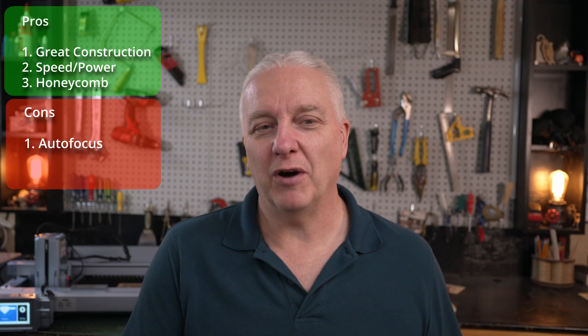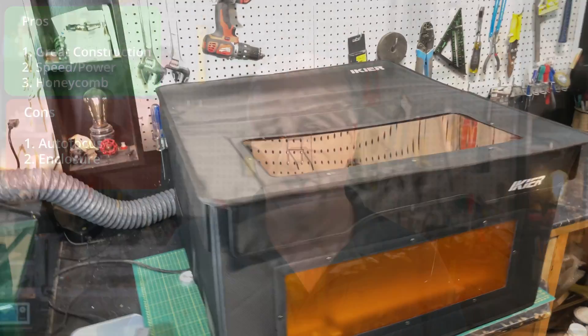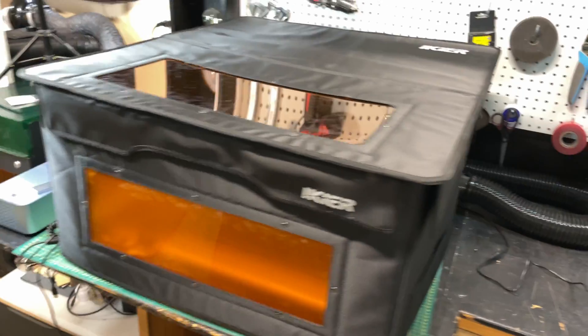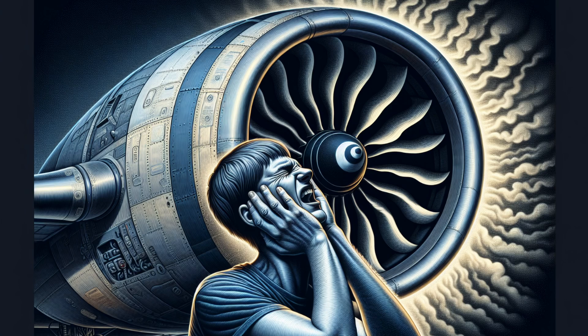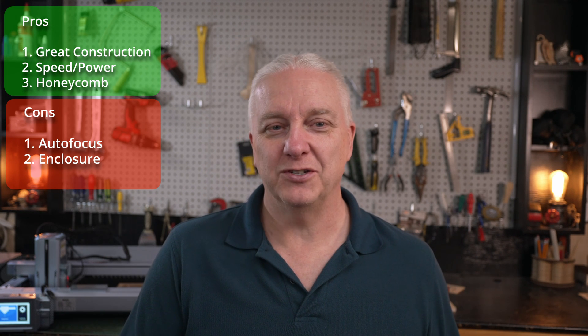There are a couple of things I didn't like. I mentioned the autofocus — it's not that it doesn't work, I just don't understand why it's a feature. It takes longer to use and doesn't do as good a job as you could do by hand. Don't buy this laser solely because it has autofocus. My laser also came with an enclosure; I wouldn't necessarily recommend it. It works for keeping smoke out if you vent directly outside, but it's kind of flimsy and has the loudest fan I've ever heard — think jet engines. It will not be something you enjoy.